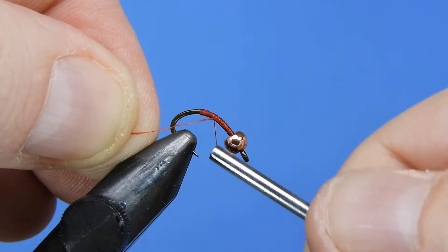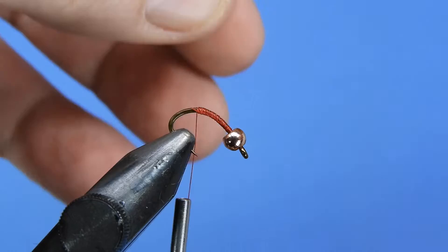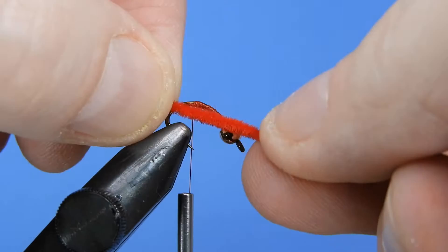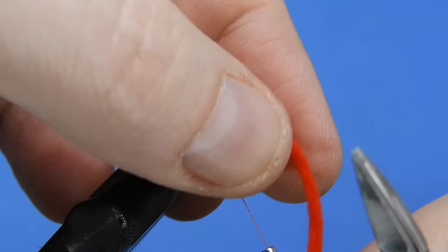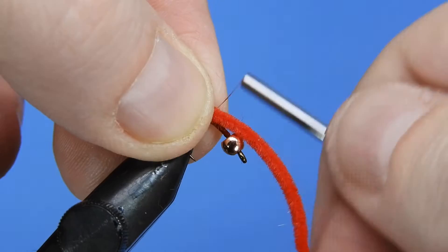So we're using an ultra chenille. This is a really densely packed chenille and it gives a little bit of movement in the water. When it gets wet it'll be a little bit more malleable. I like to tie this somewhere around two to two and a half times the length of the hook for the tail and for the front. We'll just add a few wraps of thread, trying to go over the same spot each time so we're not binding down too much of that chenille.